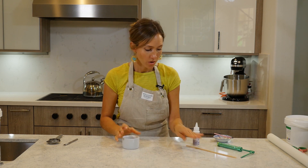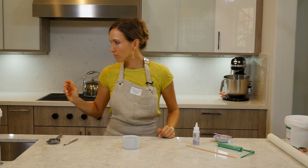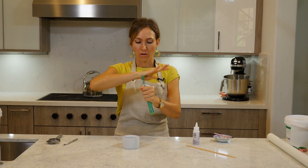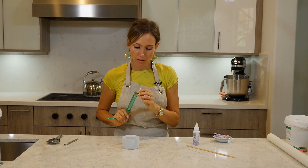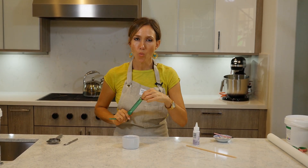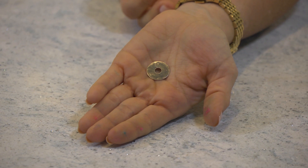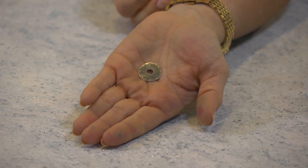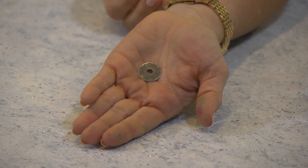I'm going to start with the bottom color, which is purple. I'm using not the widest, not the biggest circle that comes with the extruder, but the second one. It's still large enough, but it's a little smaller.